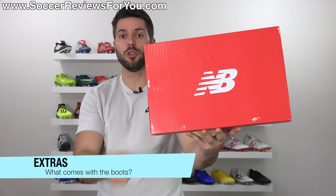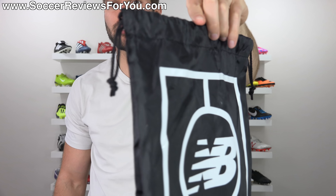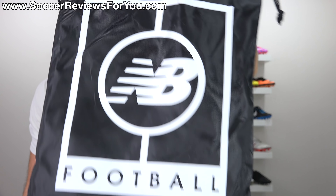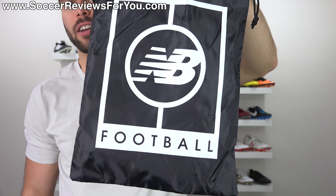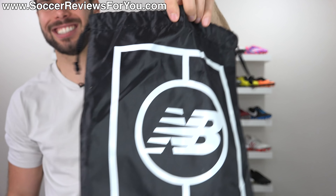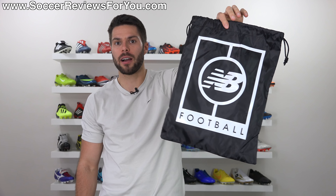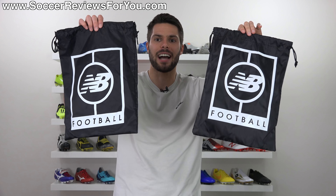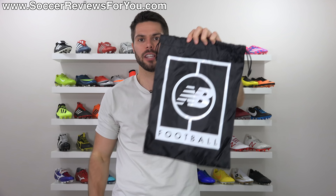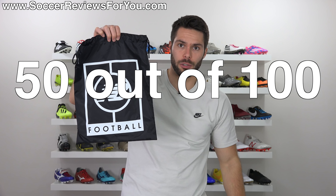Included with the boots is a red New Balance box. Also included is a boot bag with strings at the top to seal it — black and white in color with the New Balance football logo. Honestly, the quality of the bag is nothing special. The blackout pair comes with this bag and the whiteout pair comes with the exact same bag, so my string bag rating for this one is a 5 out of 10, and my string bag rating for this one is a 50 out of 101.